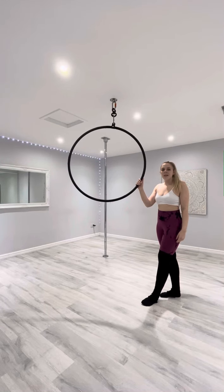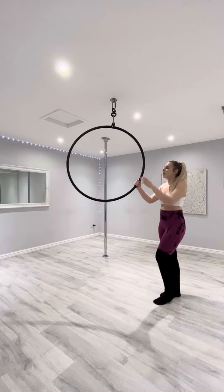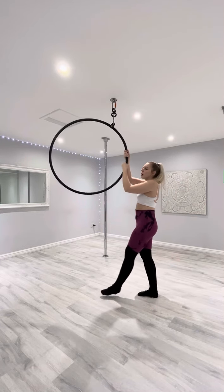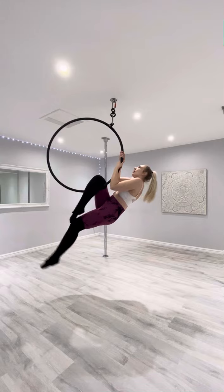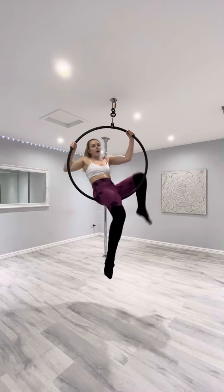We're going to try something called a pike under the bar now. There are a couple of exits from this that we're going to cover as well, but you're going into it the same way. It's from a hops hand, so you're going to come into the hoop to start. If you'd rather struggle into the hoop into your hops hand, that is totally fine.